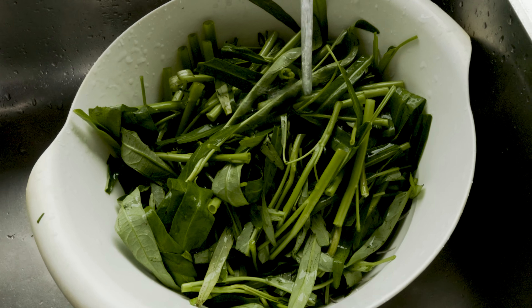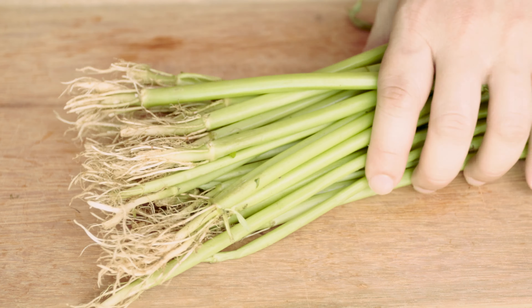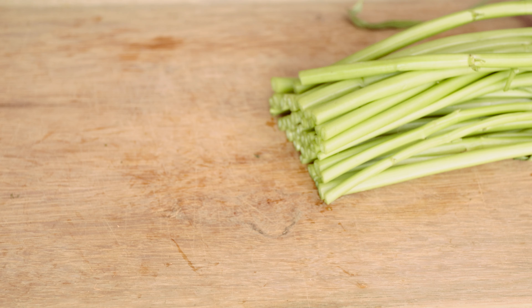To prepare the Gang Kong, wash them. Then cut off the roots, cutting about 3 to 4 inches from the bottom.